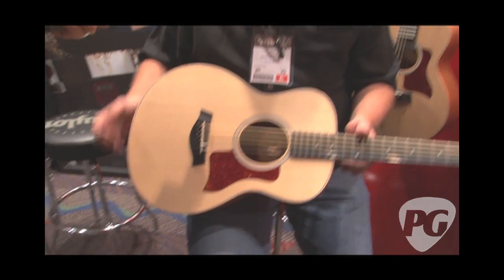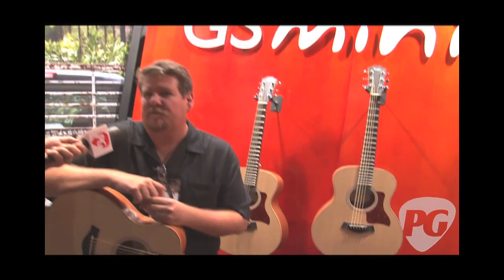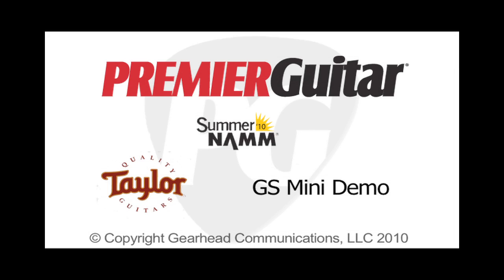Price point? $678 retail, $499 is street price. So $500 bucks and you've got a Taylor on the road with you everywhere you go. Brian, if people want to find out more and see some of those videos, where can they go? PremierGuitar, of course, and come to TaylorGuitars.com — we've got all the info for you. Thank you, Joe. I'm Joe Coffey, you're watching PremiereGuitar.com.